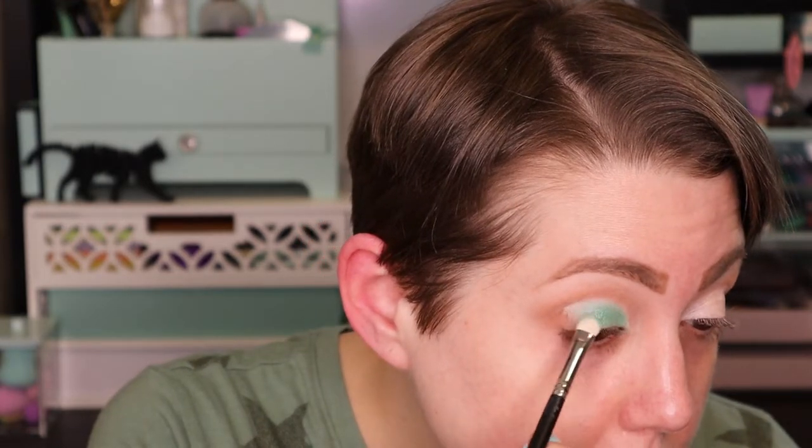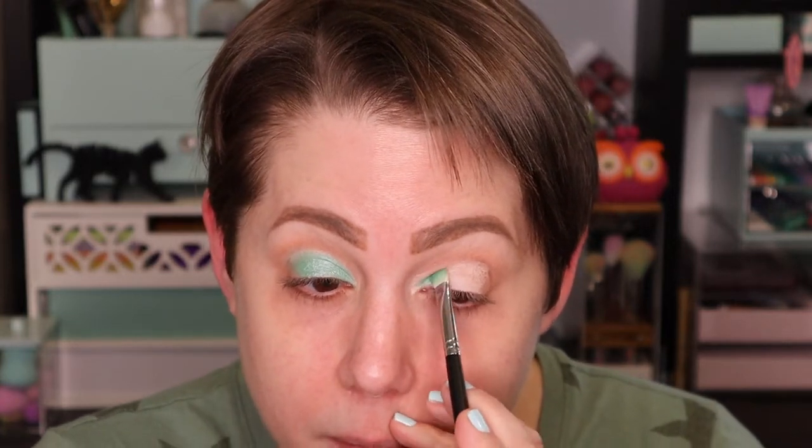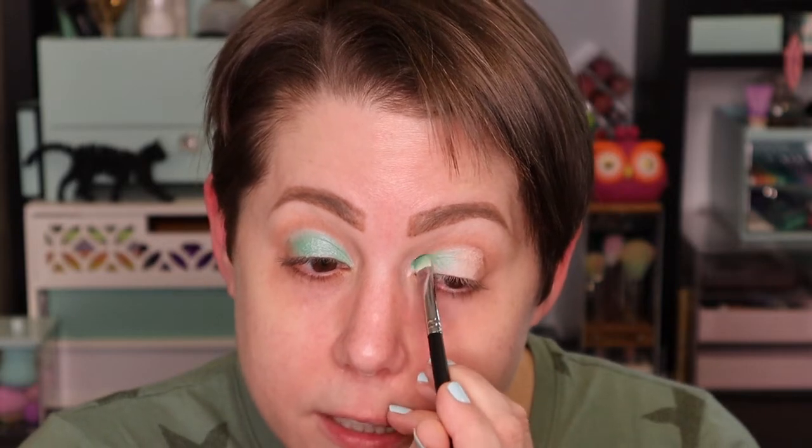While that dries, I'm going to take another flat shader — the other one I got for four dollars — and squeeze a little bit of Fix Plus on there, just so that green shadow has something to adhere to because I really want it to pop. Now I'm going in with that green, applying it anywhere that I cut the crease. I'm going to pick up more of that green and fill in anywhere where I cut the crease.